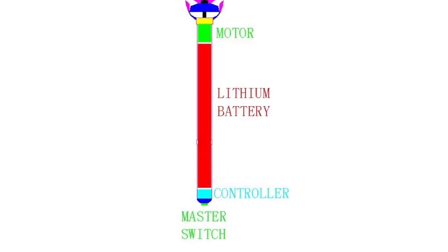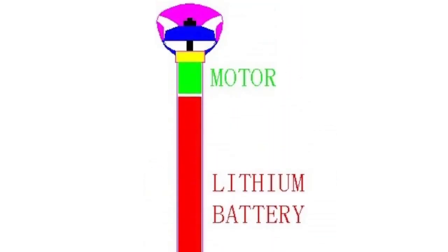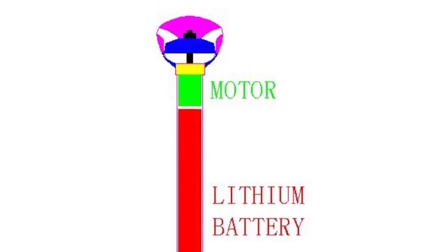Three main parts make up the device. The controller switch rests at the bottom. In the middle is a lithium battery. On top of that is a bulb of sorts that blows out jetted air.